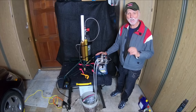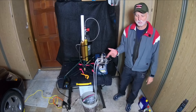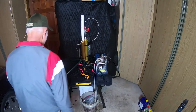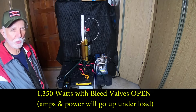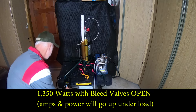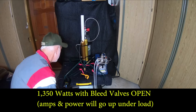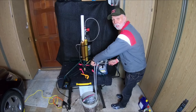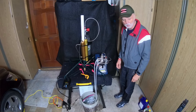It stalled for just a second — I was kind of worried — but then it started up. I'm going to check the wattage and current: one thousand three hundred and fifty watts. Now I'm going to shut off the bleed valves and watch the pressure start to come up.